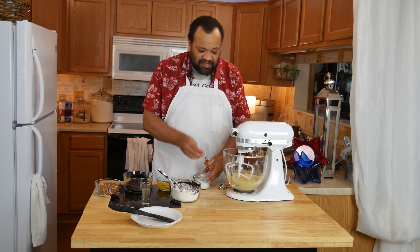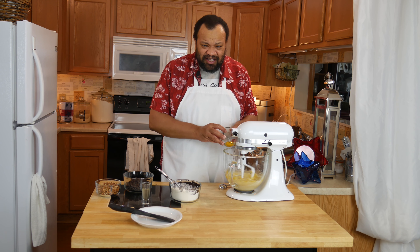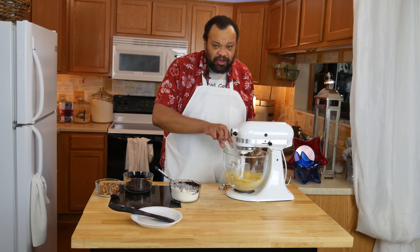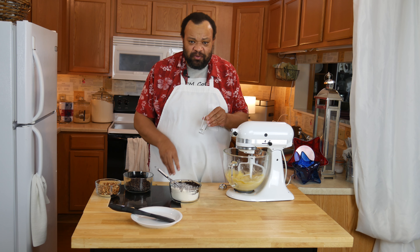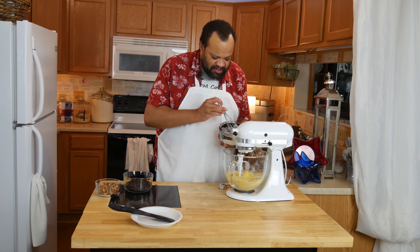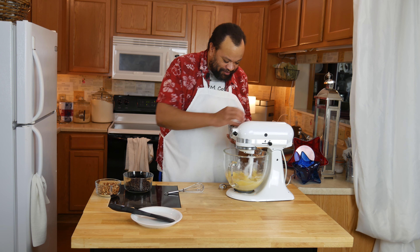Then we're going to take our butter and our sugar. The butter should be softened, not melted. Put those into the bowl and mix. I like to add my pinch of sea salt now. Then I'll add my eggs, sort of one at a time. Vanilla — if you want to make your own vanilla, hit that card. I always use my own homemade vanilla because it is so good.